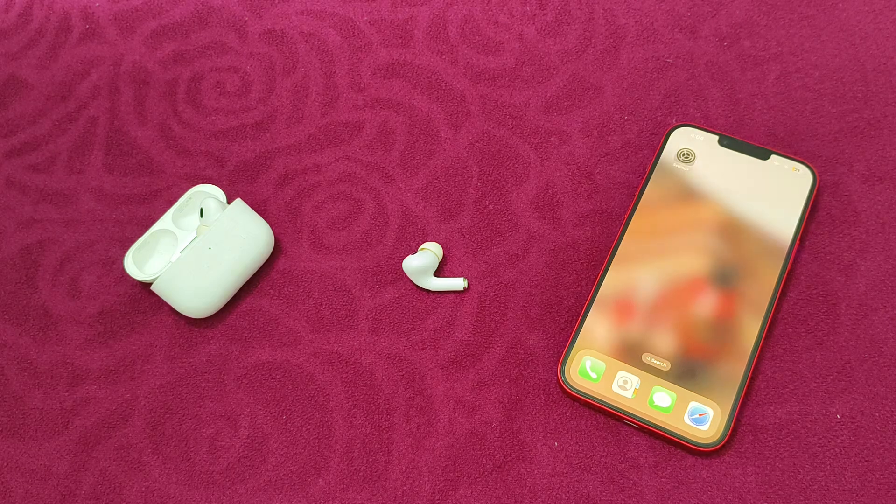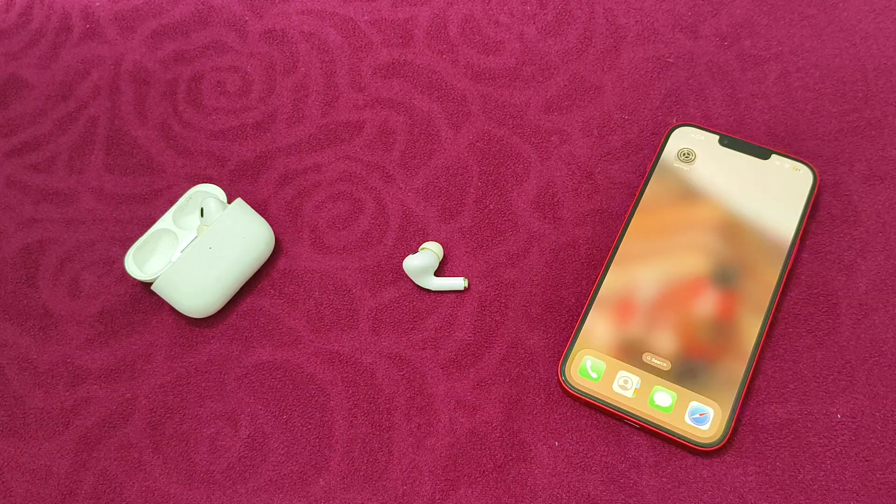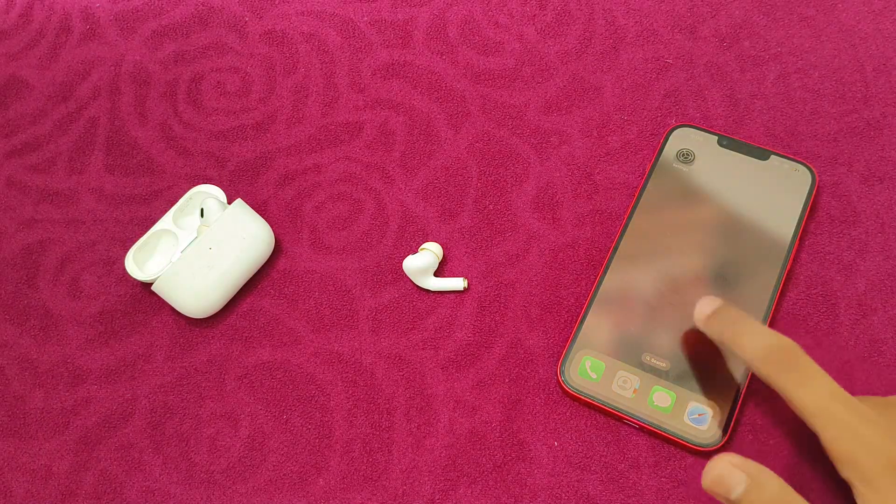Hello guys, welcome to another video in which we would be discussing how to fix AirPods Pro 2 not disconnecting when in case. Are you having trouble that the AirPods Pro 2 aren't disconnecting when in place? Don't worry, in this video we'll help you find a solution for it. Just follow these easy steps.